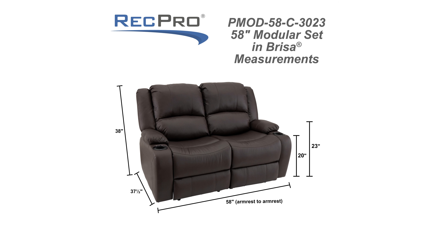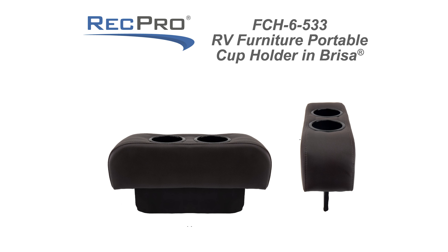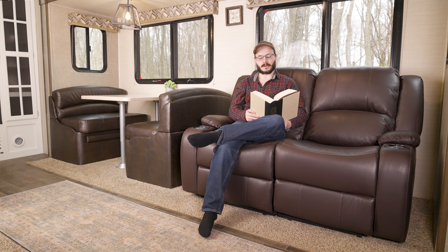The dimensions for this Love Seat are up on the screen if you want to pause the video and take a quick look. This is a powered Love Seat recliner with an optional floating cup holder that needs only three to four inches of space from the wall to fully recline.